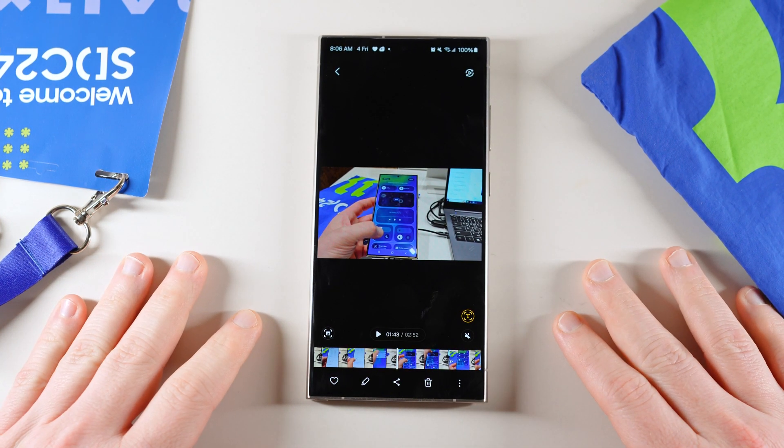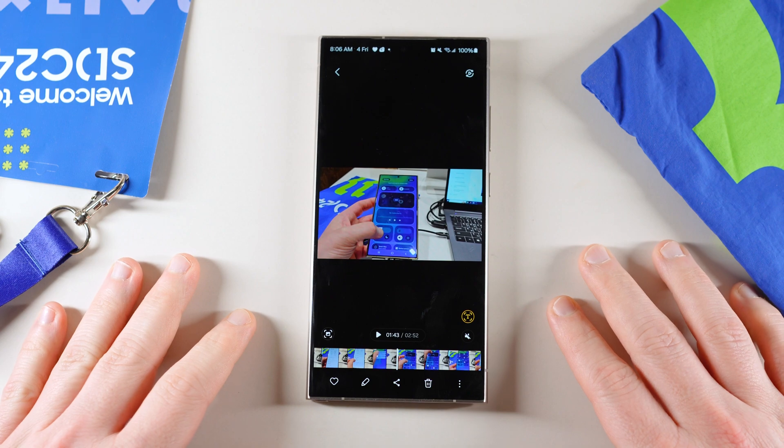Jeff back today with a very exciting Samsung video. We have some more details on One UI 7.0.